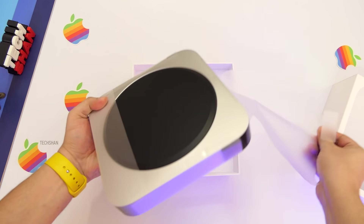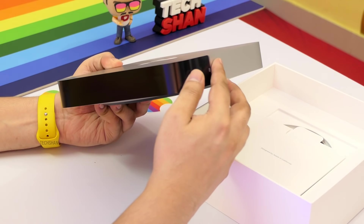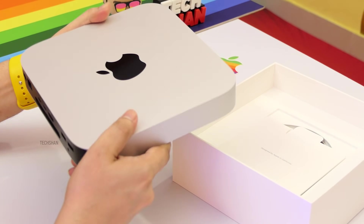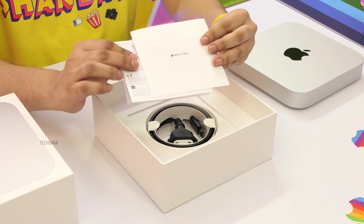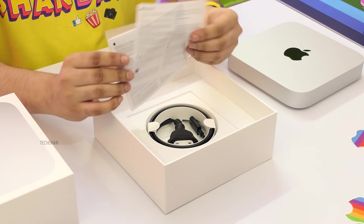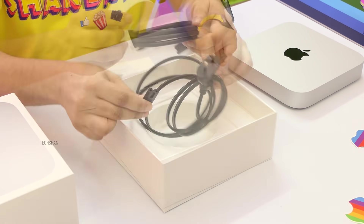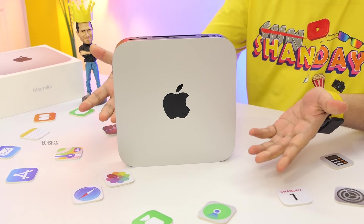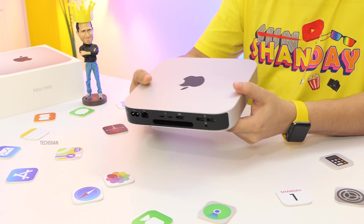Opening it up, first you have the Apple Mac Mini M1 wrapped in plastic. Then there's a black tape protecting the ports — let's peel that off as well. Keeping the Mini aside, then you have a manual, regulatory paperwork, an Apple sticker, and finally the power cable for the Mac Mini. That's about it.